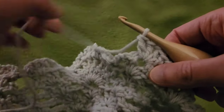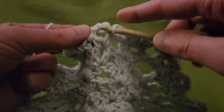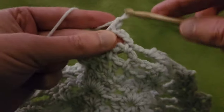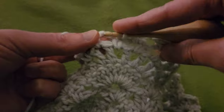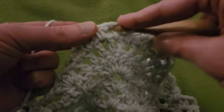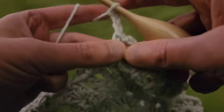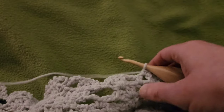Then working on the next pineapple: chain three, single into the chain three eyelet, chain three, single in the next eyelet, and so on, until we have a total of six eyelets. This is two, three, four, five, and six chain three eyelets. Get your tangles out nice and proper.